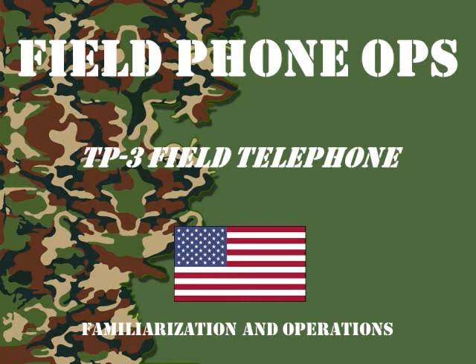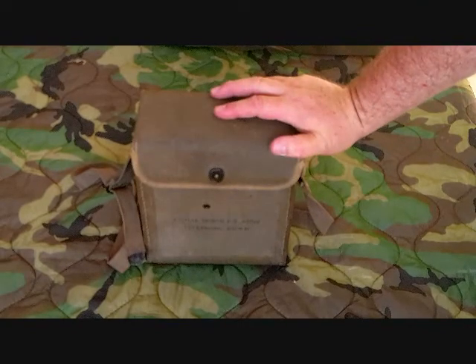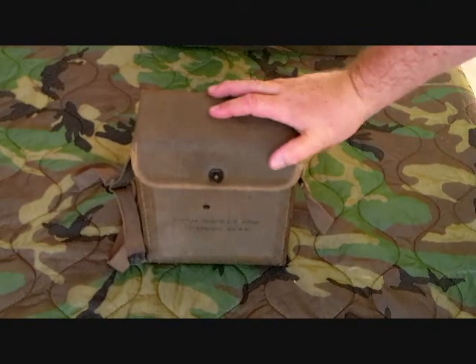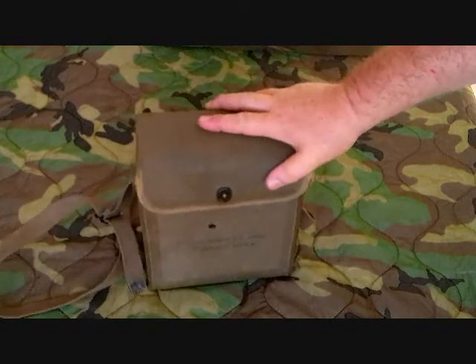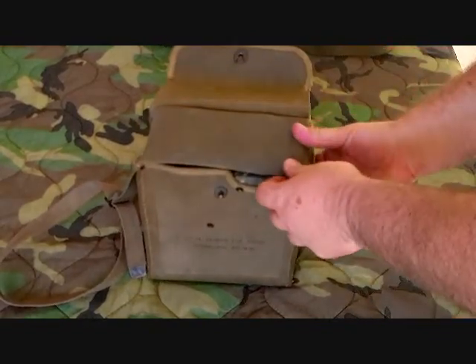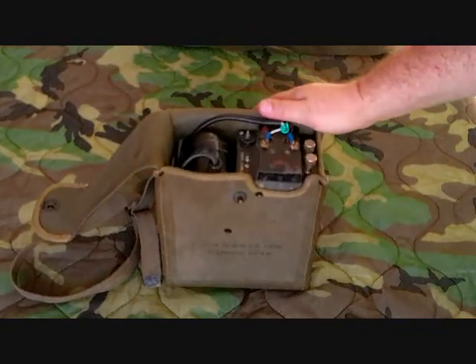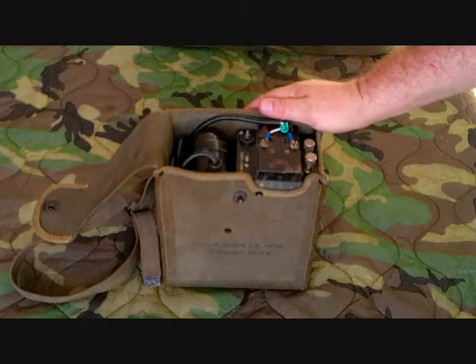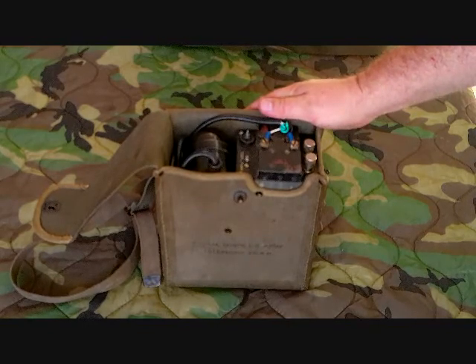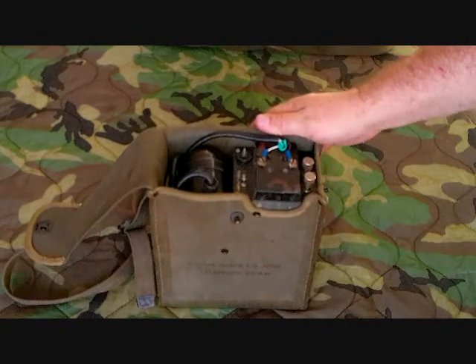Today's episode of Field Phone Ops, we're going to look at a TP3 Field Phone. This is a TP3 Field Phone. As you can see, it looks like an EE-8 — it uses the same case and the same basic chassis with a few changes made. It was developed at the same time as the EE-8 telephone in the late 1930s and was used during World War II and Korea. It has some major differences from the EE-8 that we'll compare in a little bit.